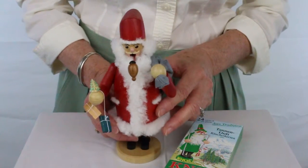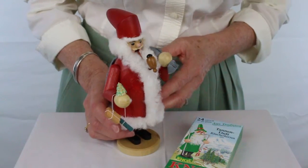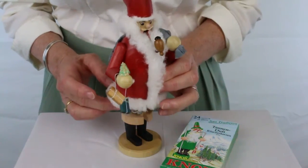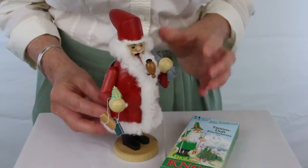Santa is holding his sack, has gifts around his arm, and is ready for the holiday season. Open him up, put the incense cone here, and he smokes from his mouth.